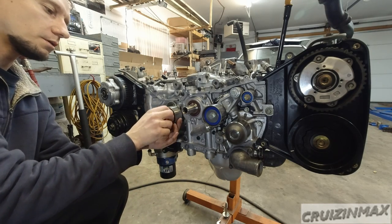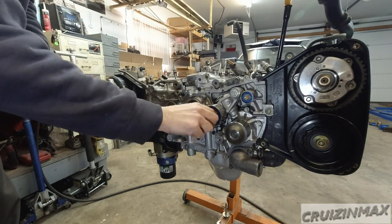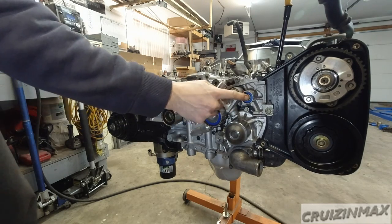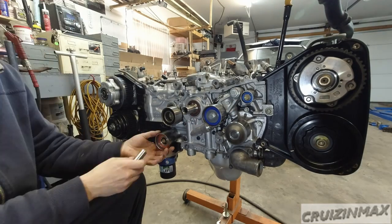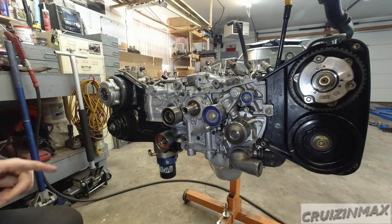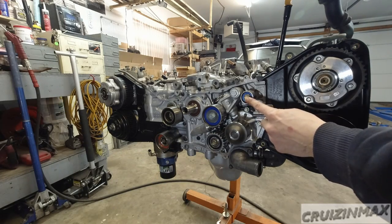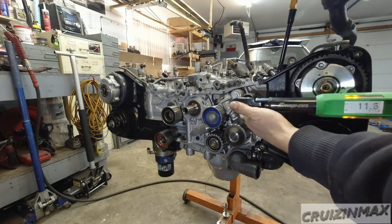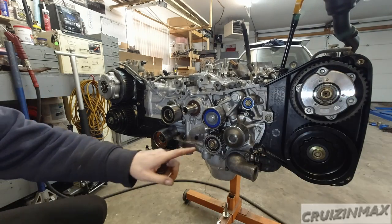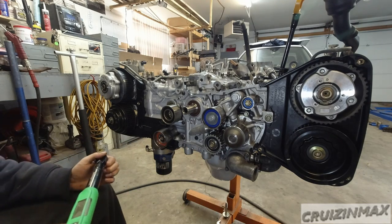This bolt is pretty clean — I'm not going to put any thread-locker on this one. This one goes here. These two so far are 14mm bolts; this one is a 12mm. I'm only going to put three threads in on this one, not all the way — we'll see later why. Torque specs are 18.1 for that one and 28.9 for the rest, which I'll round to 29.